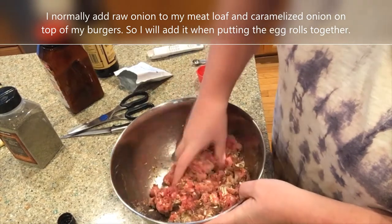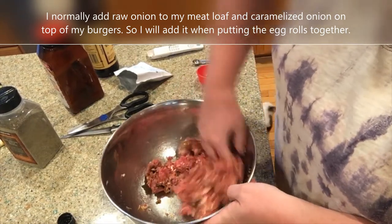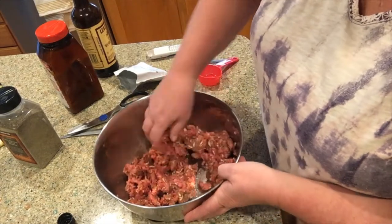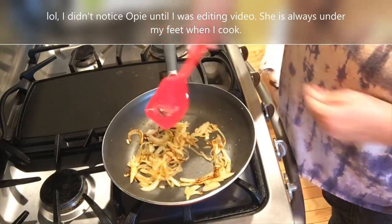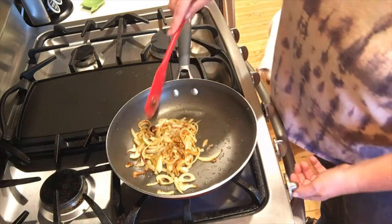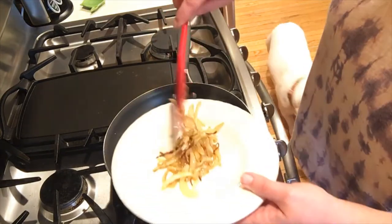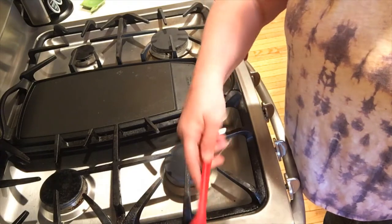Now I'm going to get all this mixed up to get the flavors through. As soon as the onions are finished I'll decide whether to mix them in or keep them separate. I think I'm going to put the onions aside and add them individually to each egg roll, because my youngest is not a huge fan of onions. So I'm going to put the onions on a plate and add them as I make each egg roll.